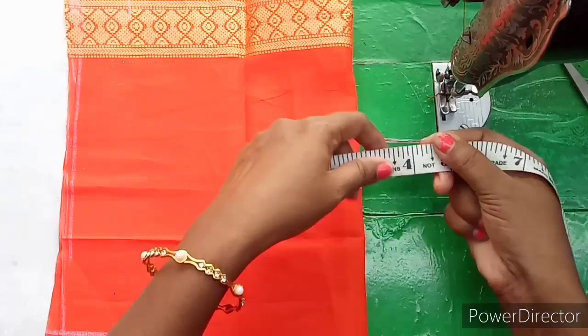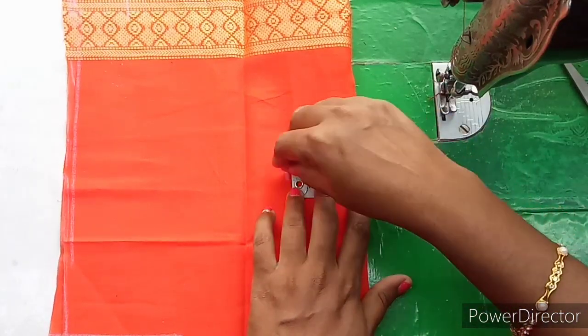We have a neck. We have 2 inches. We have 2 inches. Then we have loose.